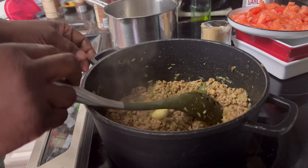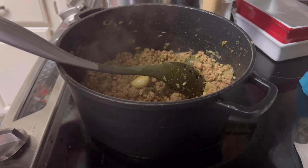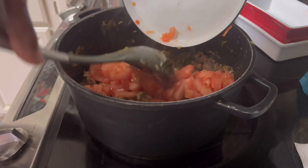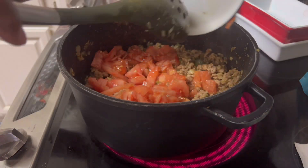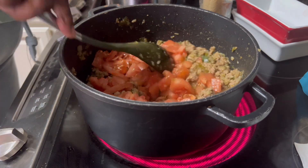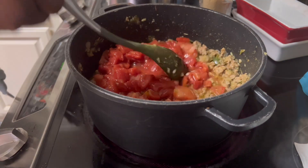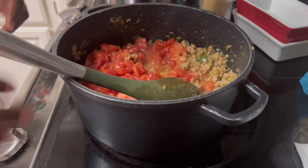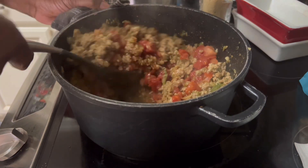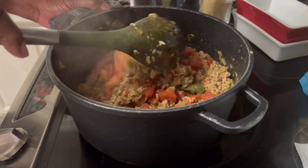Let's get our fresh tomatoes in there. This was one of those big beefsteak tomatoes — I had too many of them, so I just peeled them and chopped them up to go in this meat sauce. So we've got some fresh tomatoes going in. And then of course we've got some diced canned tomatoes going in — that was a 14-and-a-half-ounce can of diced tomatoes.